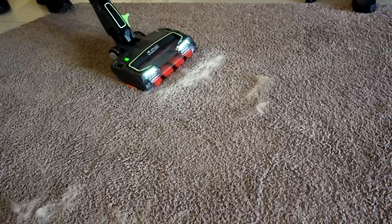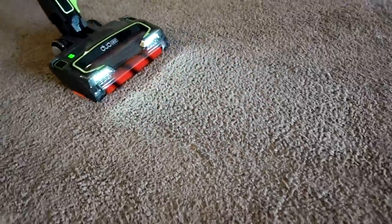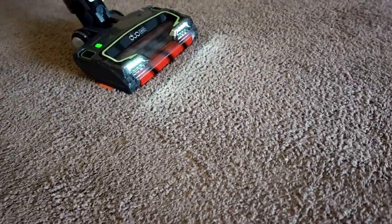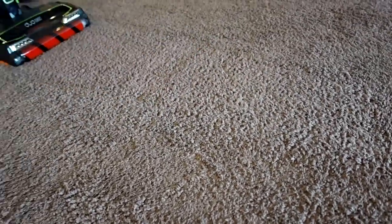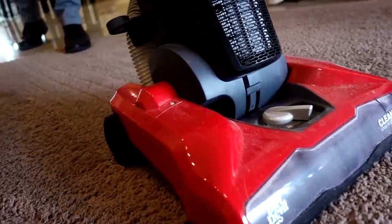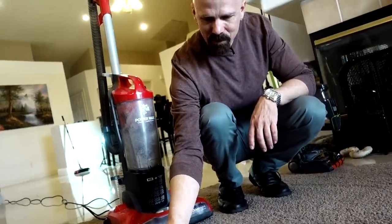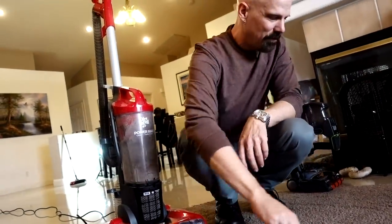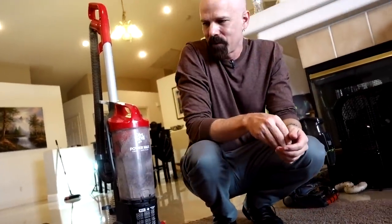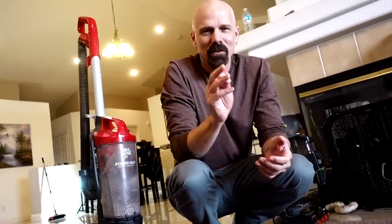On the carpet setting, one pass — not bad. It looks like they both did pretty well on the pet hair test with one pass. We've got lots more to do, so let's keep trying.